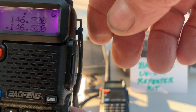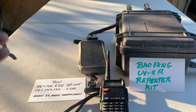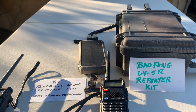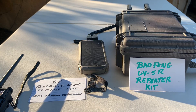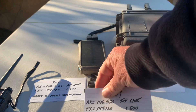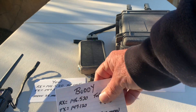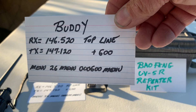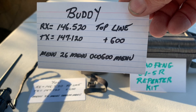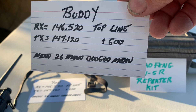There must be somebody sitting on the other end of that right now because it's blinking. That's how you get your setup. Your buddy's radio is going to be set up the exact same way — 146.520 on the top line, and then 147.120 for the bottom line, which is a plus 600.